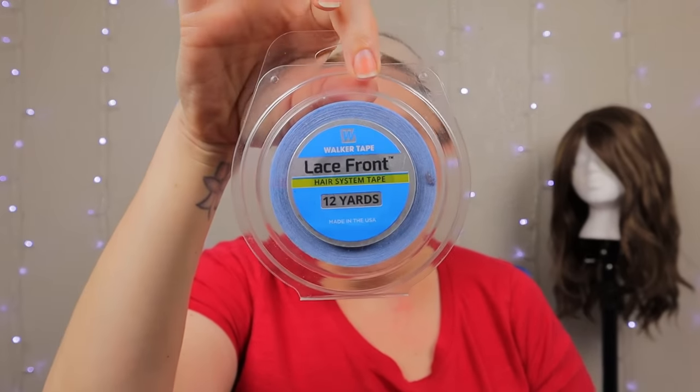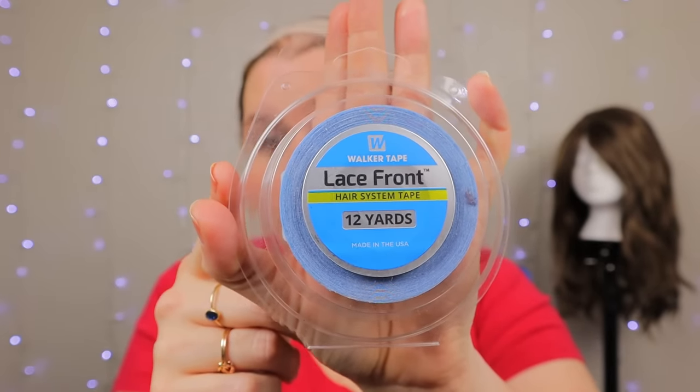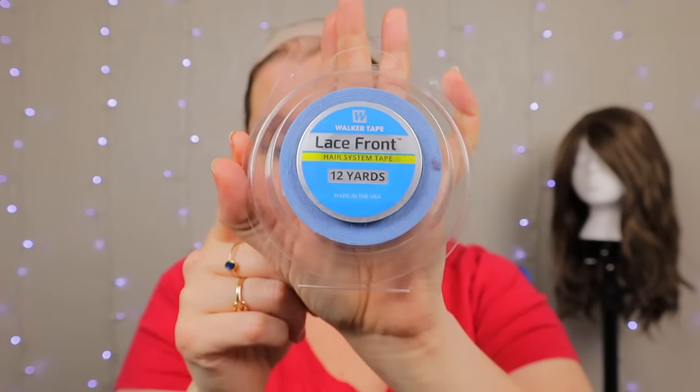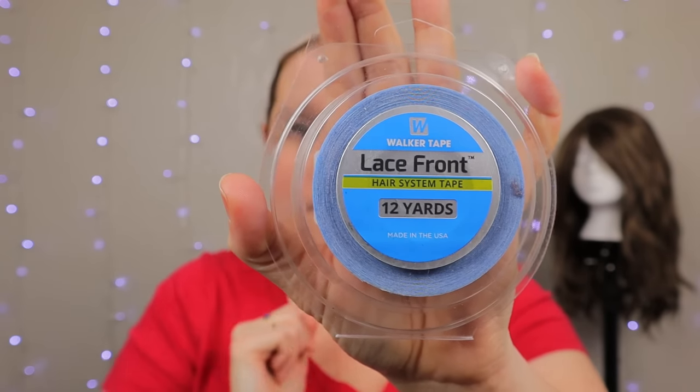The next thing I use when I really want to make sure my wig stays secure all day — I don't do this every day — but if I have a lace front and I'm wanting to pull it back away from my face with the lace exposed, I use Walker's lace front wig tape. This one's blue. They also make a red version, but the red version is not for lace fronts, so make sure you get the blue one. I got mine on Amazon and will have the link in the description.